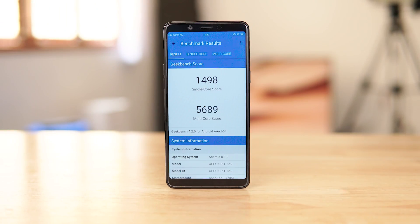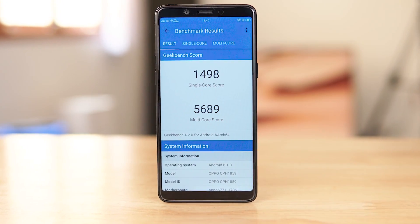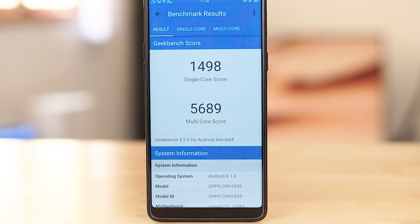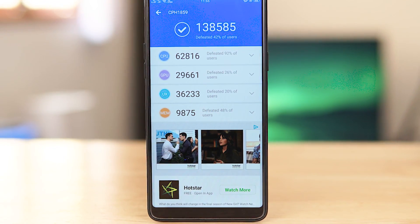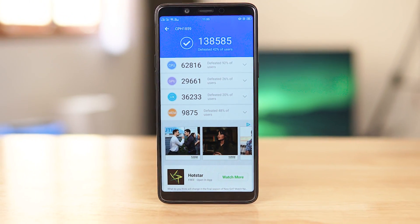But what about the internals? The Real Me One is powered by the MediaTek Helio P60. If that sounds familiar, it's because this is a beast of a chip that we've tested before on the Oppo F7, and going by that it should be a solid performer. We also get 6GB of RAM and 128GB of onboard storage.